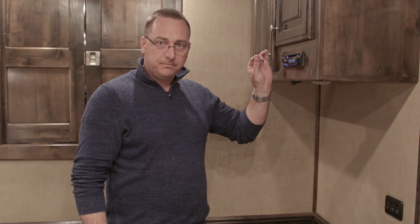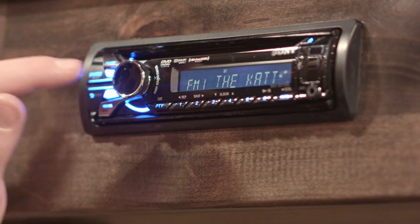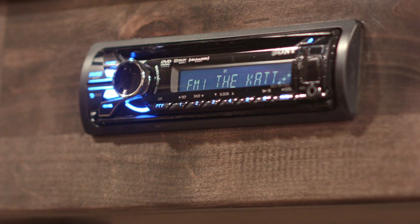If you just leave it alone, it'll eventually go back to the stereo menu and you have control again, or you can cycle it back to FM1.